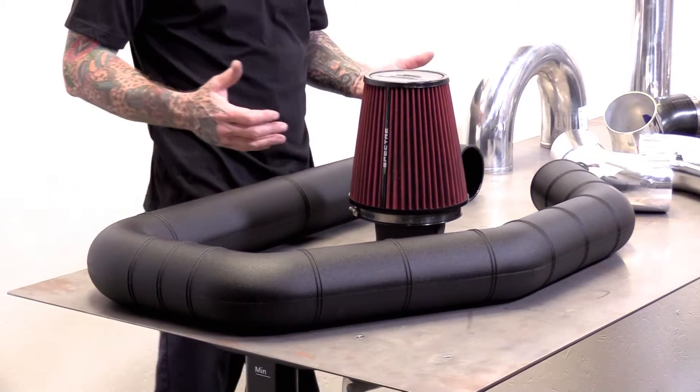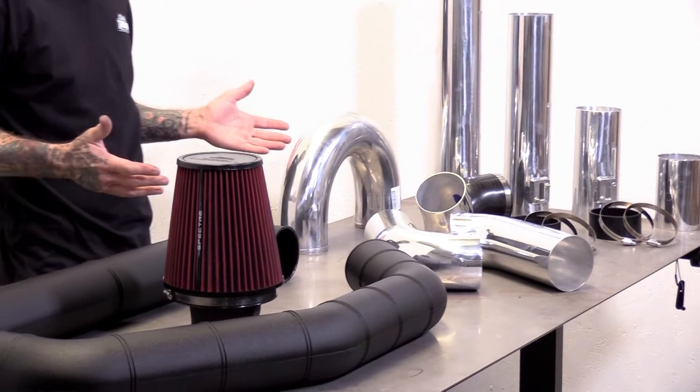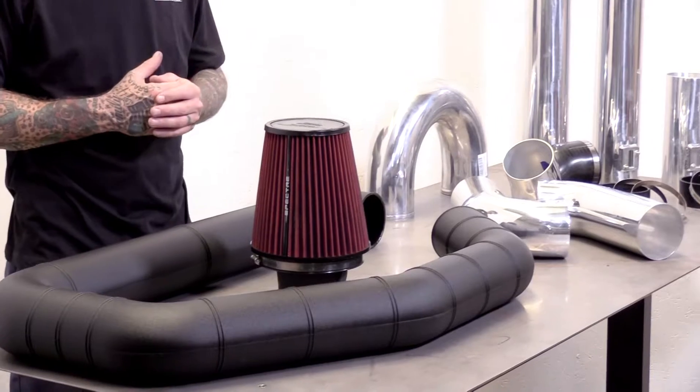We have a couple of different styles here, one being black ABS. It's got different lengths, different angles — you cut that one to fit. We've got our air filter here. This one is reduced from 6-inch to 4-inch.